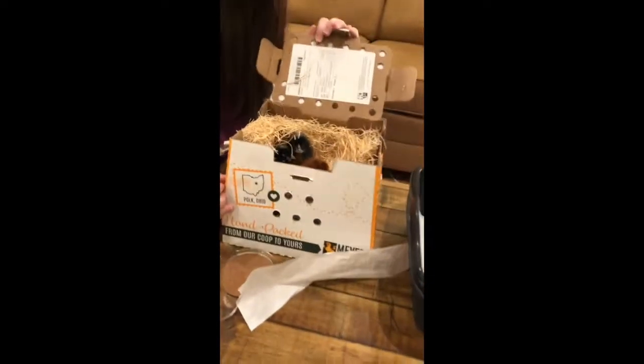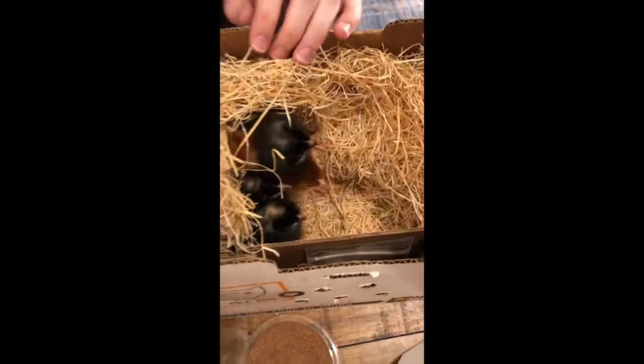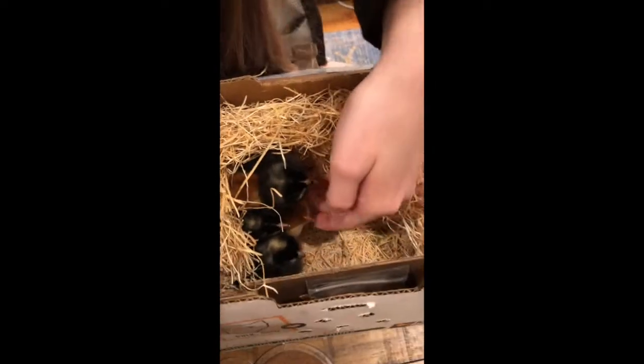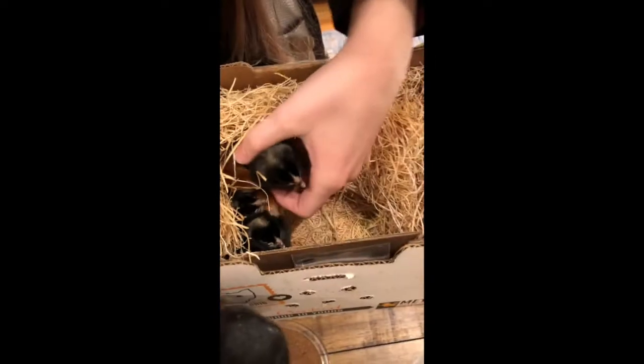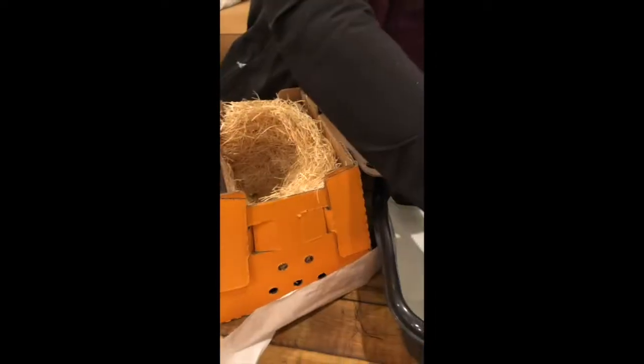Oh my gosh, hello babies! Why are there so many? They're definitely all nestled together — one, two, three, four, five, six. Six? I thought we were supposed to get three. We got them all together. Listen to that loud chirping — that means that they are not very happy right now because they're being picked up and put into their home. I got them all.